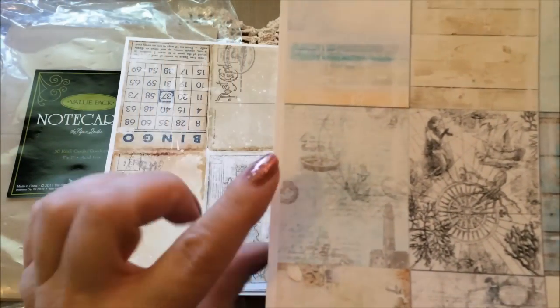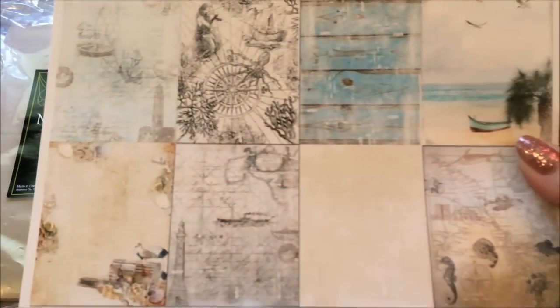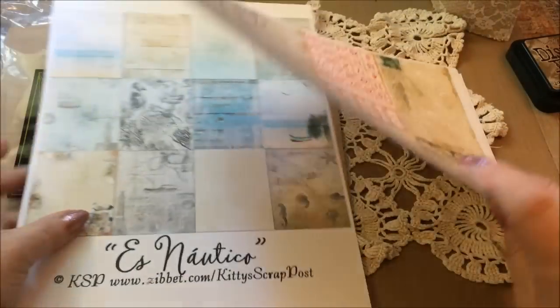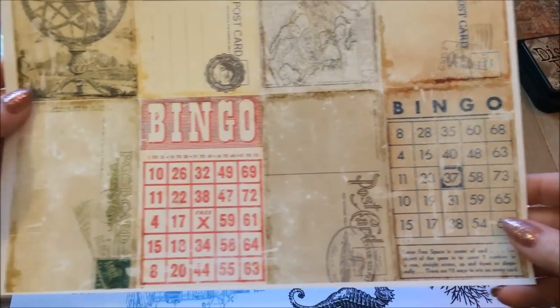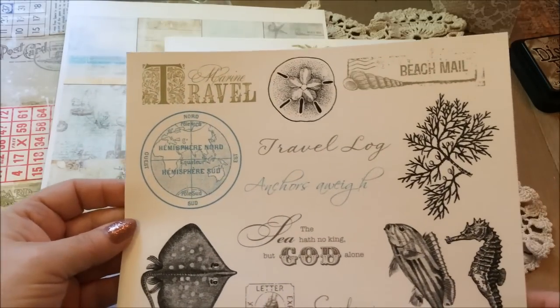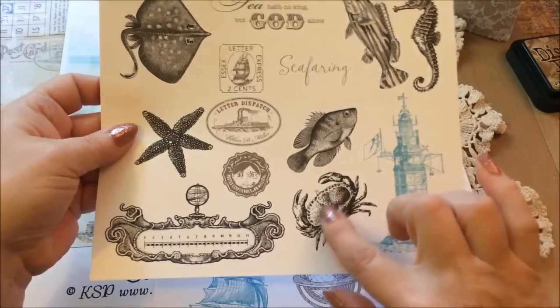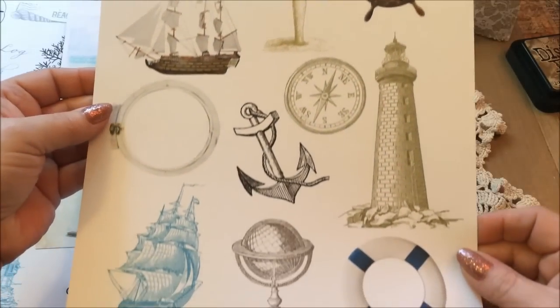This one is like a map with the mermaid and everything in it — lighthouses and seagulls — and those are the regular sheets of paper backgrounds you get. I also printed off some other sheets you get in the kit: this is the postcard set with the bingo cards, and these are the cutouts that come with it. Really cool, cute crabby — they all come with the kit.